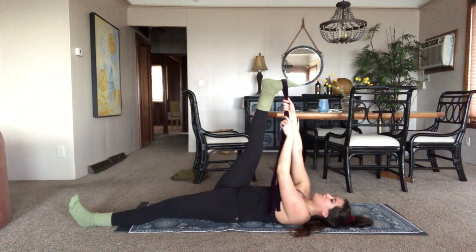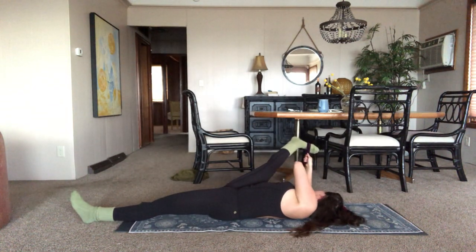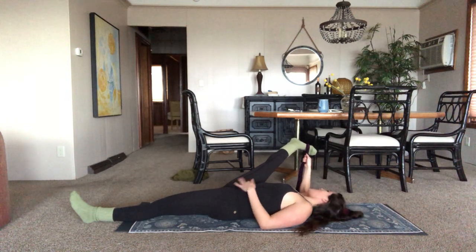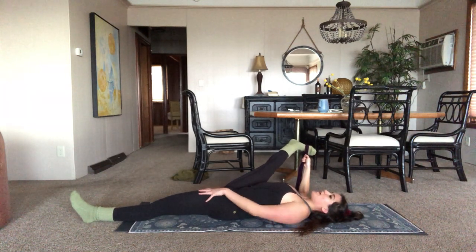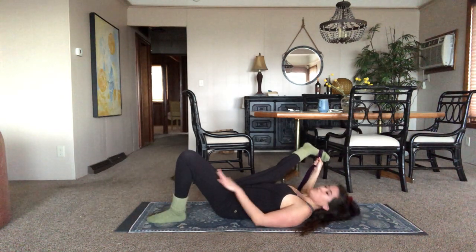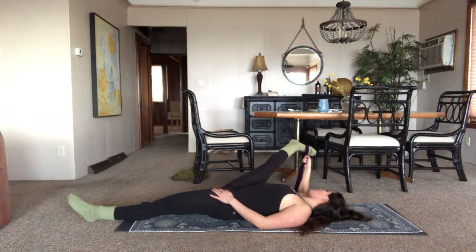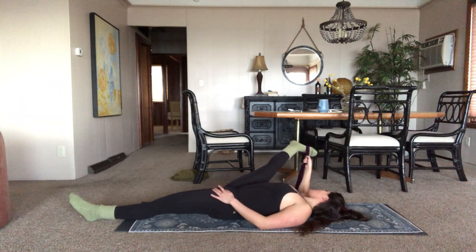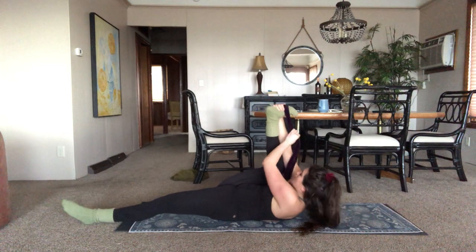Inhale, bring both sides of the strap into the right hand, bring the leg out toward the right. Maybe you can rest the back of the tricep arm on the mat. Kick in, push away. Maybe bring hands to belly, check out your breathing. Maybe bring a hand to the left thigh to make sure it's staying down — we don't want that lifting up. If the lower back's hurting, you could go ahead and bend that left leg and it might give you a bit more relief. Inhale — before we bring it back to center, taking a half happy baby. You could stay holding on to the strap or grab onto the foot, bringing that knee down past the armpit, starting to open up at the hip. Keeping that foot flexed.